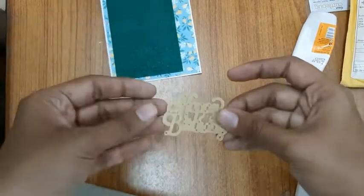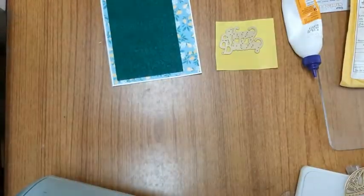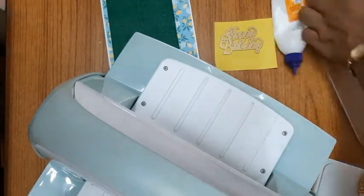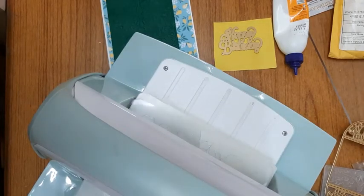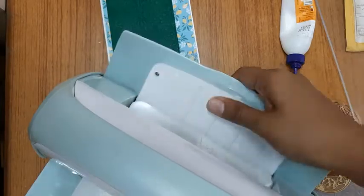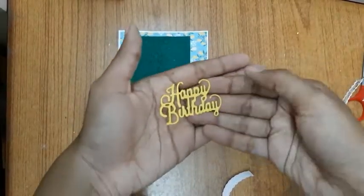Now I'm using a die-cut for the words 'Happy Birthday' on a yellow piece of paper. The method for doing this is the same — I'll place the plates onto the machine, and this time instead of the embossing folder I'll be placing this die with the yellow piece of paper.